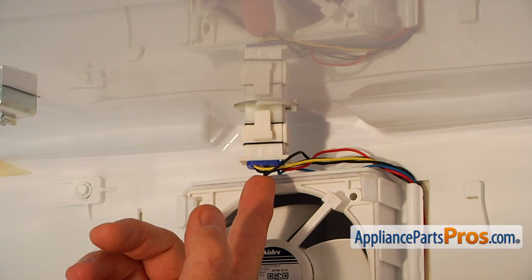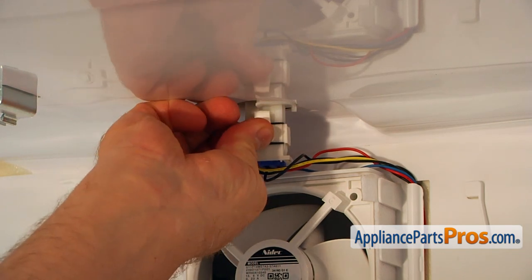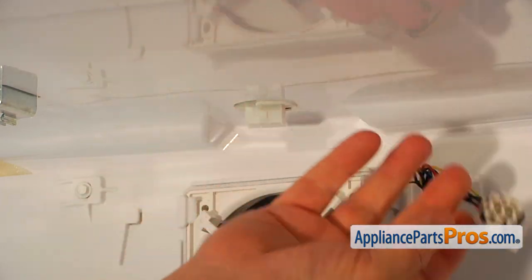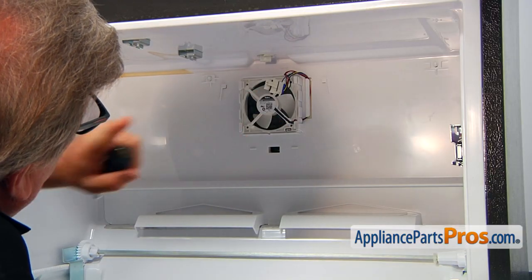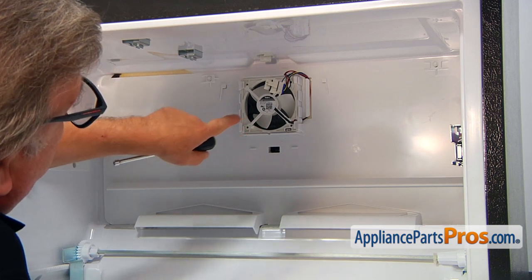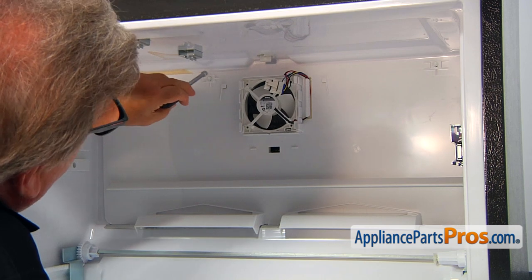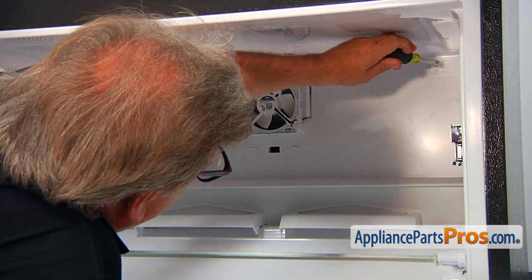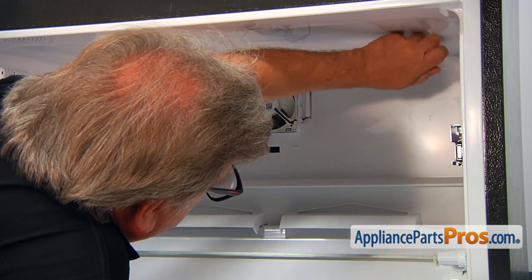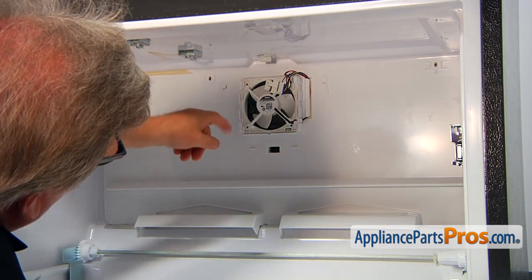Now we need to unplug this motor plug — squeeze the side tabs and pull it down. Now we need to remove this last barrier that covers the part we need to replace. Two quarter inch screws on the top — we need to remove them using a quarter inch nut driver. I'm going to take them out and now we can remove the panel.